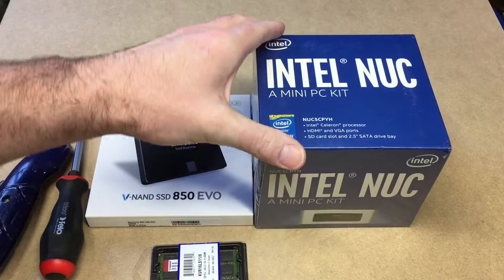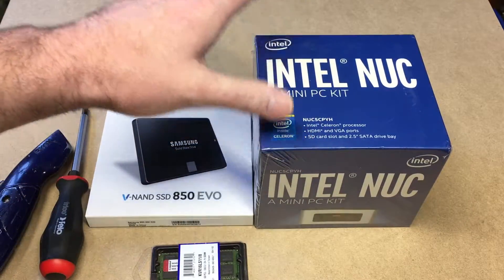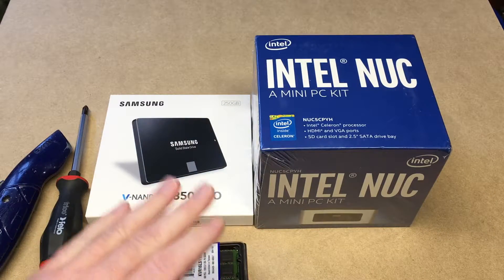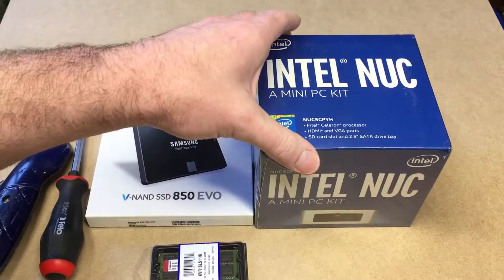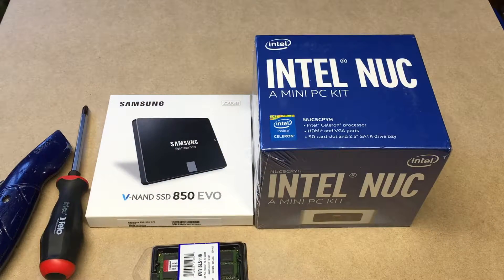This is going to be part of a series I'm going to do on low-power NUCs. I do have another series on an Intel Core i5 NUC that I did a couple years ago, and I'll put a link to that in the description. I'll also put a link to these parts in the description with my Amazon affiliate link, so if this video is helpful and you use those links, it helps out my channel a little bit and it doesn't cost you a thing.